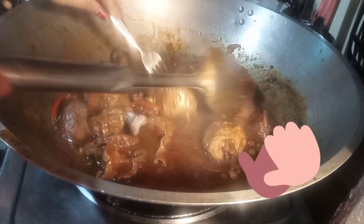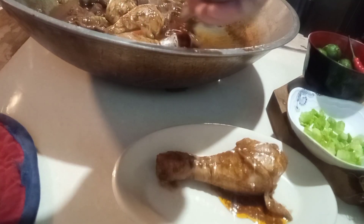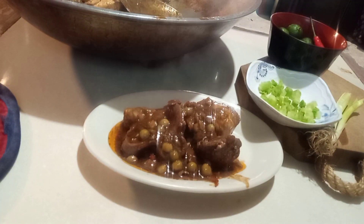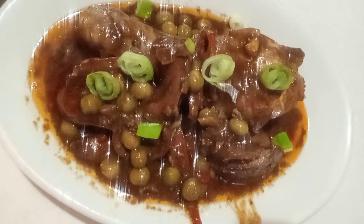Malabot na siya, guys. So, tara, let's plate. Baguets. So yan na siya, guys — finished product! Thank you for watching this channel.